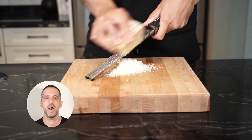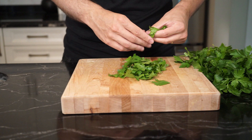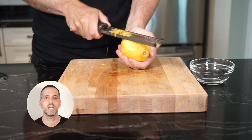Next is the parsley. This is going to be a little bit of work because we only want the leaves — no stalks. Save the stalks for something else because they are edible. Once you're done picking, finely chop and set aside. Slice up some garlic nice and thin and set aside. Grate one whole lemon. This is really going to give the dish a nice punch of freshness.